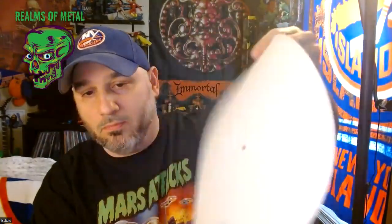Then you've got the turntable slip mat — really cool. This has actually been on my turntable since I bought this box set and I just took it off for this video to show you guys.